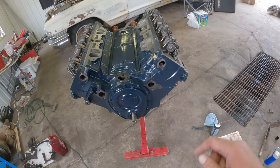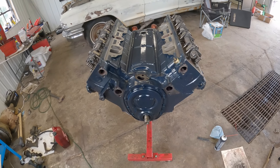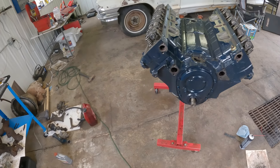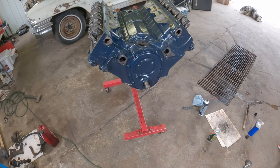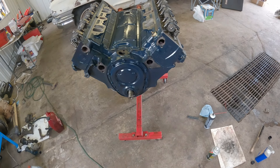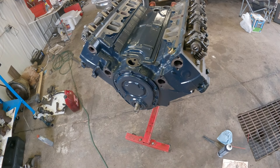First thing we're going to do is put it on the compression stroke for number one — so the engine's set and ready for the distributor to get dropped in, that way we don't have to deal with that while it's in the car. Probably get the crank pulley painted and get that put on. It is hot — it's cloudy out but so freaking humid, the storms are hopefully rolling in. We need the rain — you can see by how the yard looks, it's all dead.